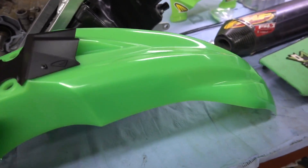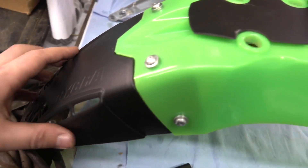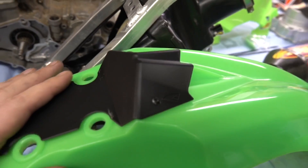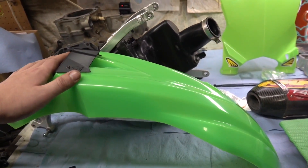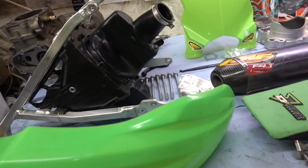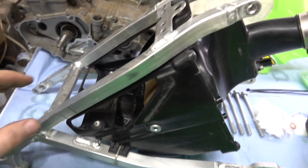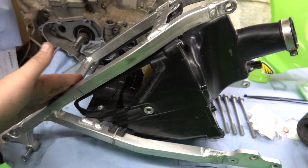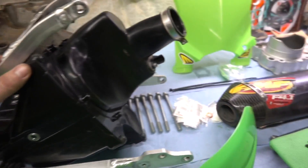I'm showing you guys new parts for the cowl. The Cycra PowerFlow Flow Green fender — it's got this cool stuff on the back. Don't really know if it actually does anything; 99% chance it doesn't. But I wanted the Flow Green fender, something different. As you guys know, we're doing the 16-to-18 plastic conversion. We needed the 16-to-18 subframe and airbox — we got that.